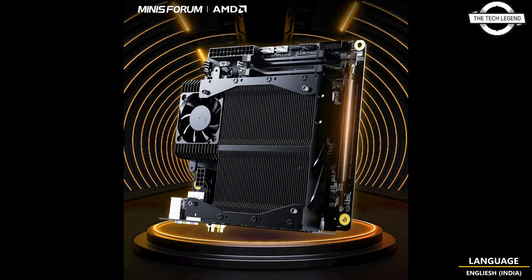The BD790i is available for purchase at an initial price of approximately $479 USD. The 1TB or 2TB storage options are priced at approximately $735 USD and $800 USD respectively.